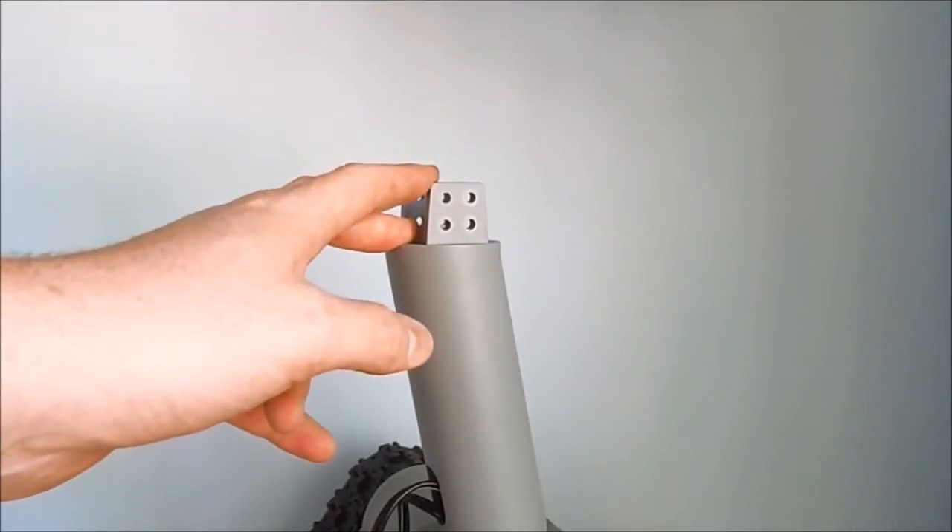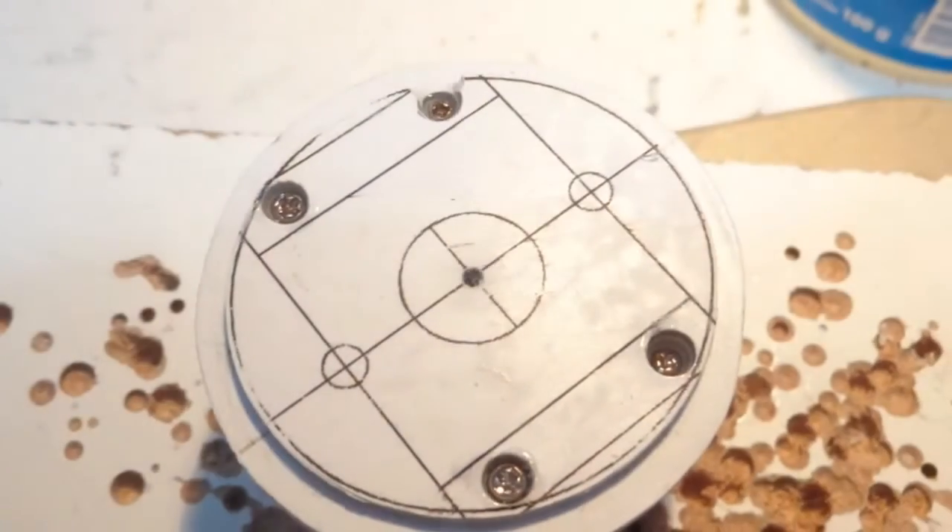And to finish, this is the bracket to hold the chest and its pan-tilt mechanism.